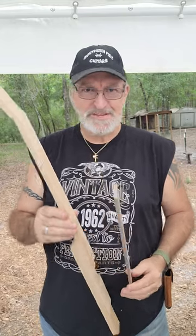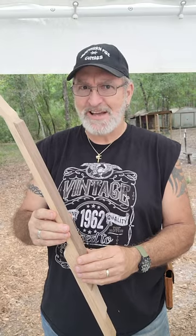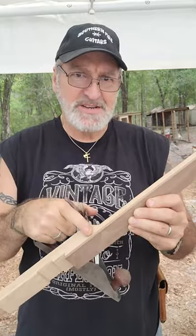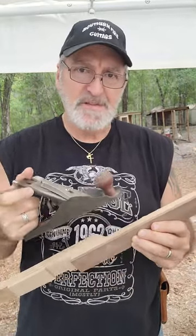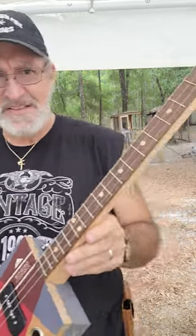When I cut my fretboards for my cigar box guitar necks, I always cut them a little wider than my neck. Then after my fretboard has been glued on to my neck, I will take my plane and plane both sides of the fretboard so it will be flush to the neck. This way, your fretboards will come out looking like this.